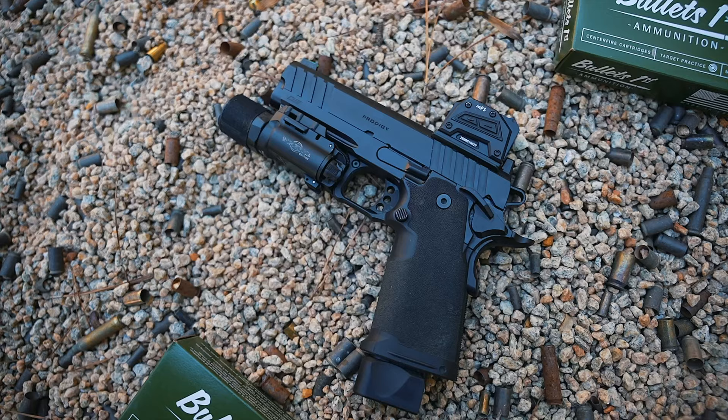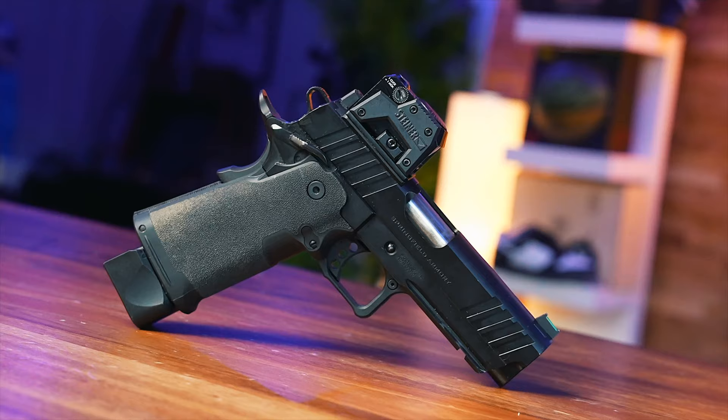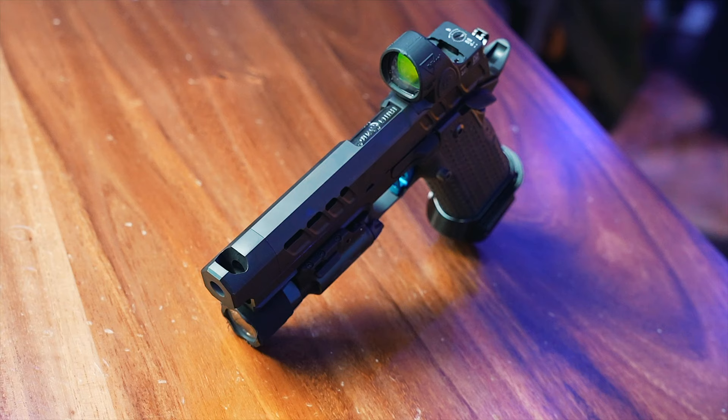Other companies are bringing in 2011s — like European American Armory just dropped their Witness 2011, there's the Platypus, and Oracle Arms has dropped one as well. We have a lot of double-stacked 1911 pistols coming into the forefront. All this really started with Staccato and their initial 2011. So you have a lot of options, and I wanted to show you guys something on that low end — and when I say low I'm not saying cheap — but the low end price of a 2011 towards the high end price.